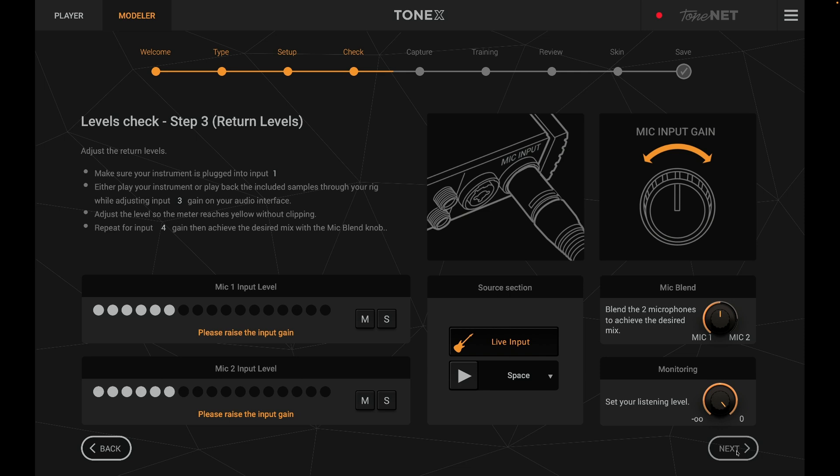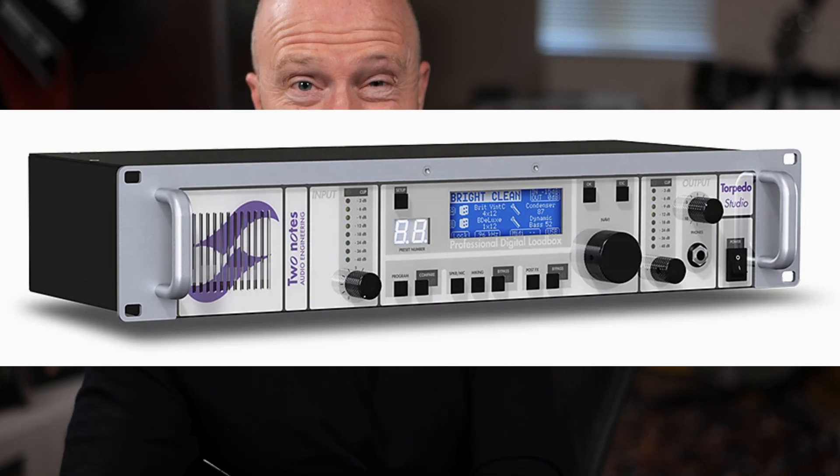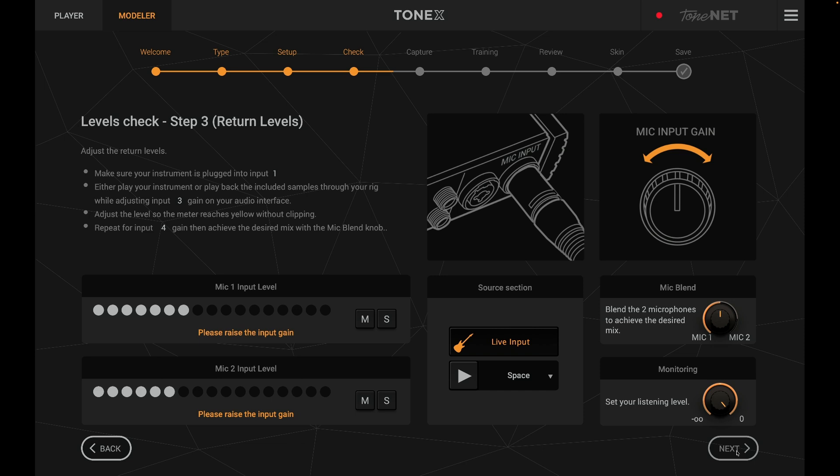Next we have to check the return levels — the levels coming from your microphones back into your interface, which are then going to be captured by the Tonex software. I'm not using any microphones; I'm using a Two Notes Torpedo Studio. Personally, that's what I use in the studio. I find I can get a much better sound through this than by actually mic'ing up an amplifier — it really is my ideal guitar sound.